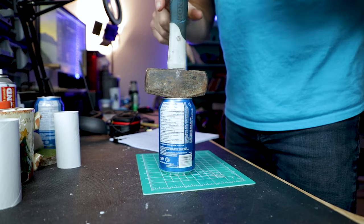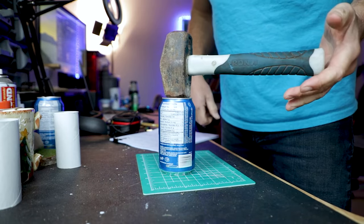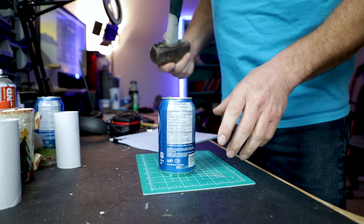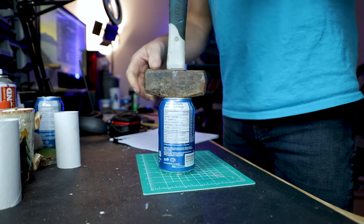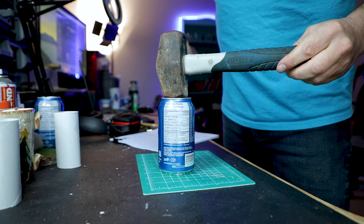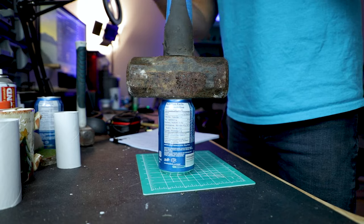It's important to understand the physics of an object so that we can understand what makes it strong and weak. Let's take a look at something basic like a can. If you try to squish it from the top down, it's a little bit difficult. I have a 3-pound sledge here — when I put it on top, it doesn't do anything. And I even have a 10-pound sledge — when I put it on top, it still holds it up. A 10-pound sledge is pretty heavy.